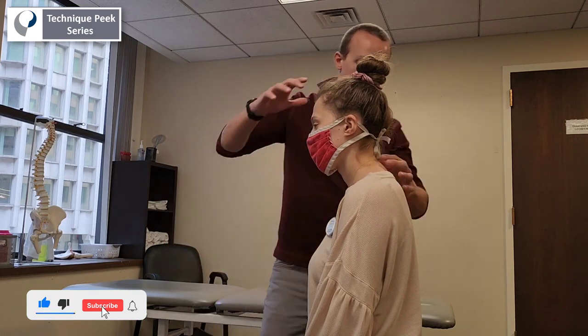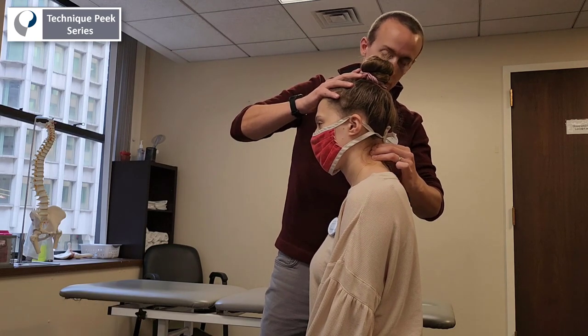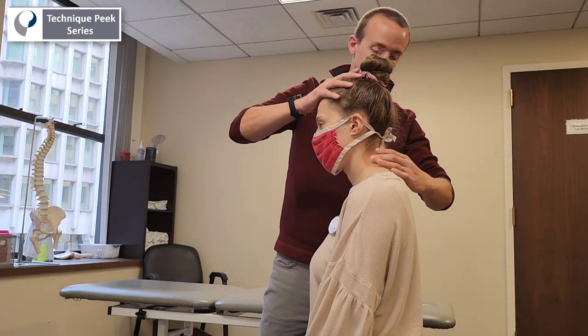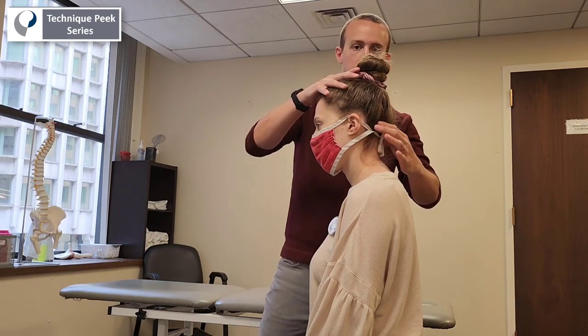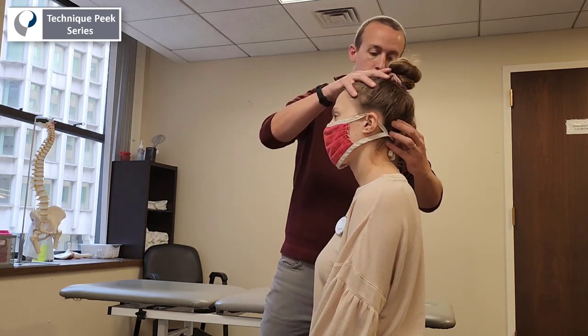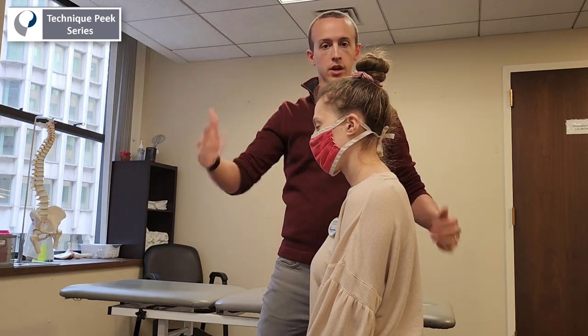What we're going to be doing is binding onto the soft tissue structures — your deep neck extensors, some of your longer muscles like your levator scap and your upper trap. We want to be able to extend and flex them back and forth while I'm actively moving her head.